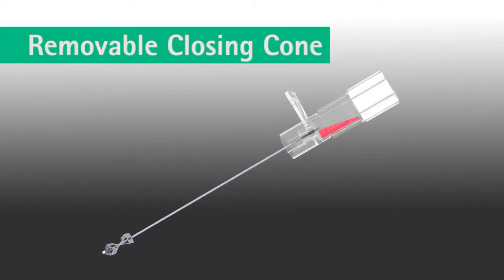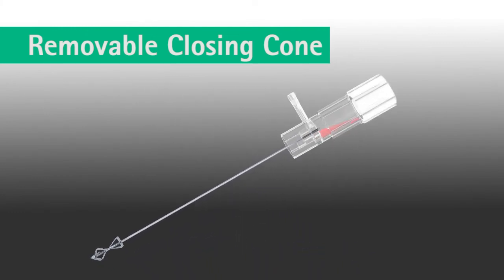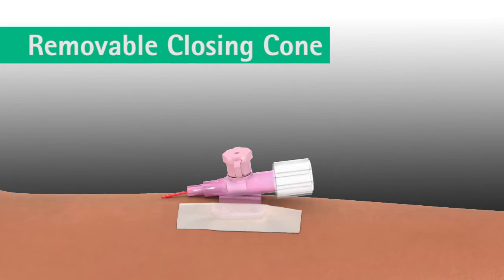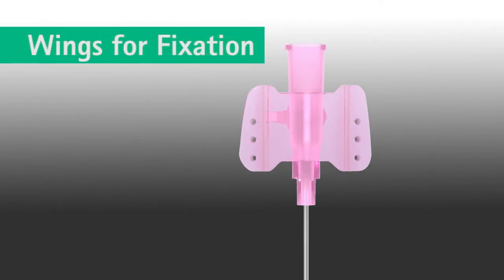The removable closing cone gives the user the possibility to close off the Varsafix safety IV catheter with one hand directly after catheter placement. Easy and stable fixation is granted via the size of the wings of the Varsafix safety IV catheter. The wings contain holes enabling air venting.